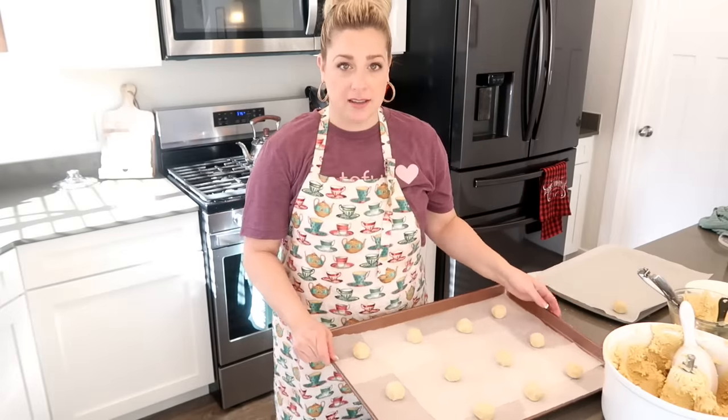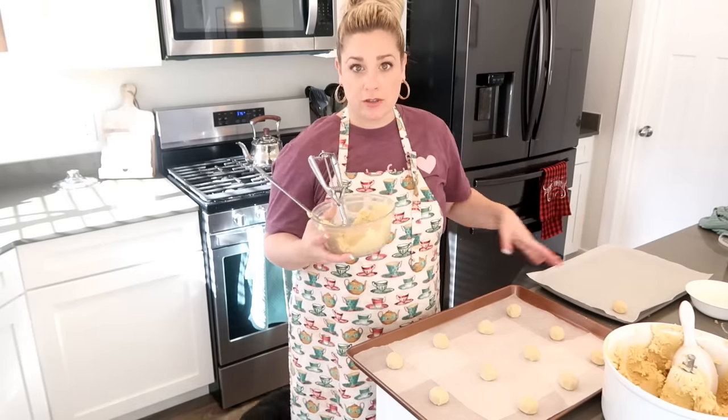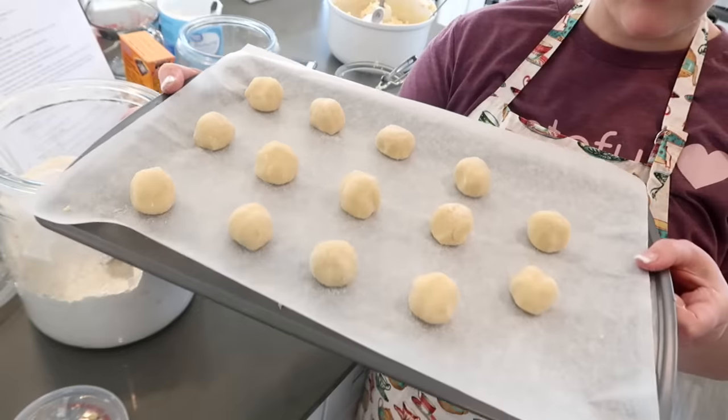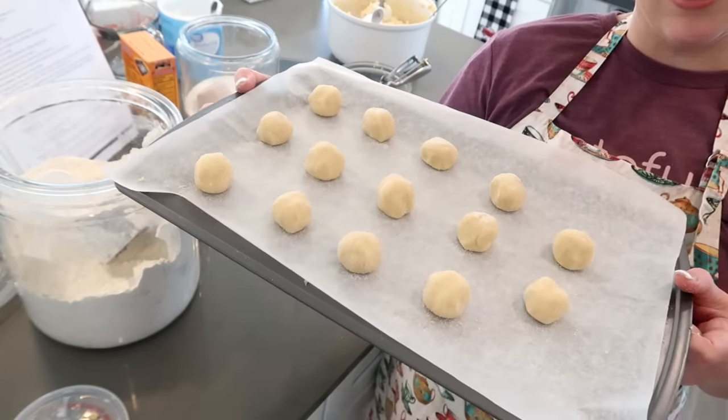I am going to bake these, and then while these are in the oven, I'm going to roll out the rest of the two cups of the sugar cookies, roll them in the sugar, put them on a baking sheet with parchment paper and throw them in the freezer. So I'll have some already baked and some in the freezer for another time. I have 14 cookies going in the freezer that we can make later on in the month.